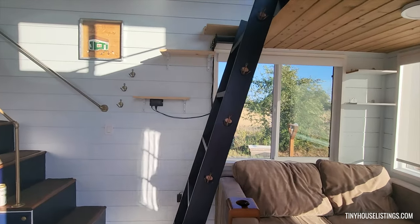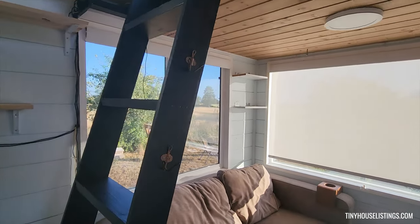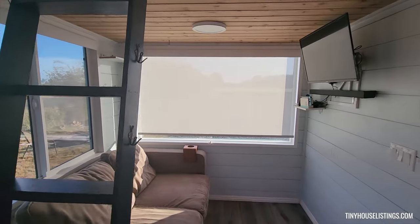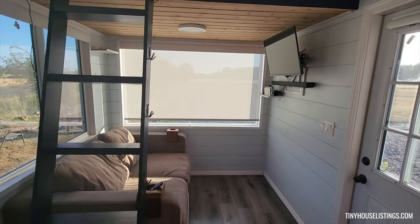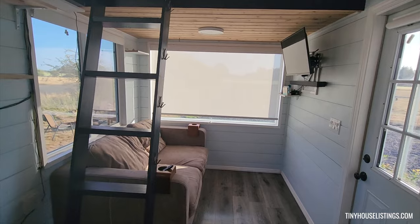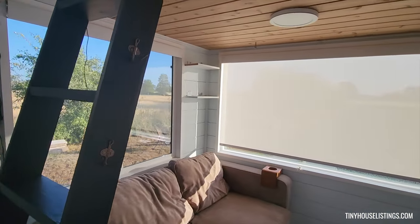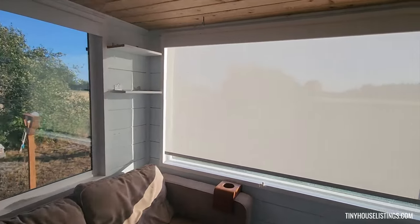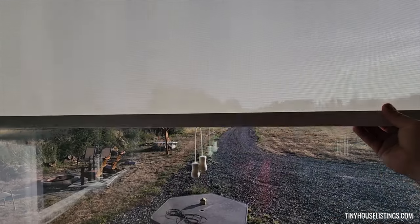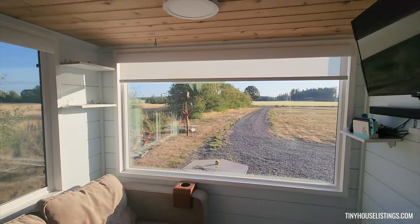As you come in, look towards here — this is the first main living area. As you can see, it could hold a basic love seat. There are two large windows with plenty of light, and each has sun shades. I'll put this one up so you can see the outside — plenty of light.